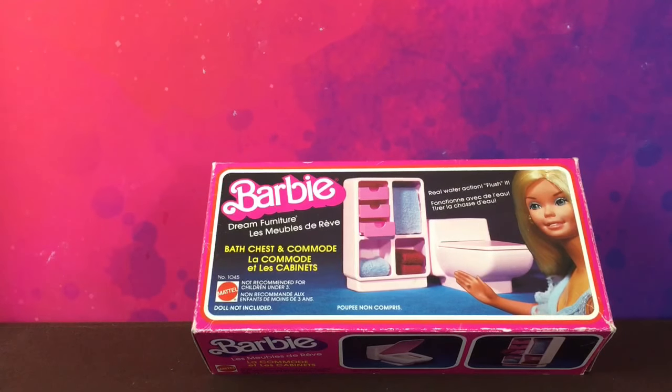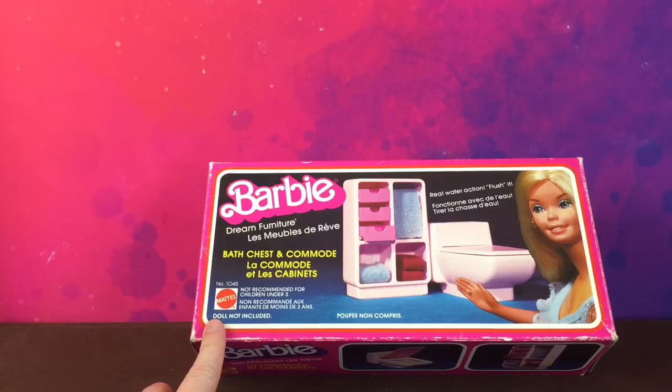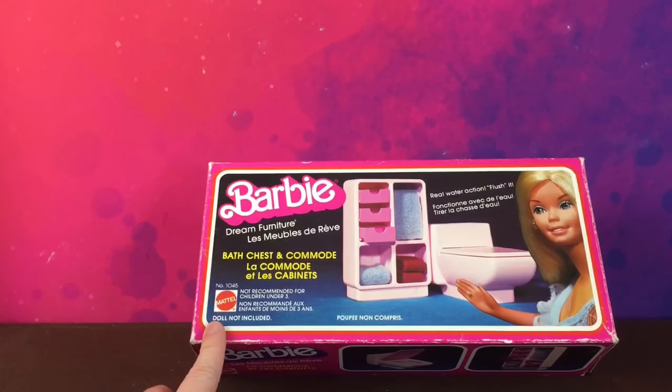Hi guys, welcome back to another video. Today I'm going to go all the way back to the 70s and have a look at this Barbie dream house furniture. Today we're looking at the bath chest and commode.